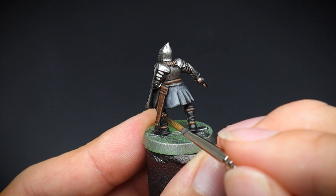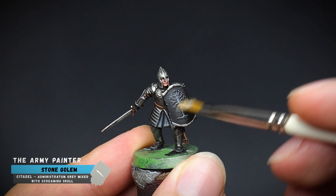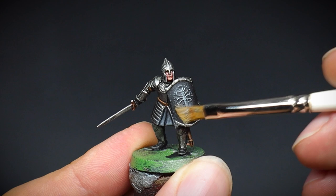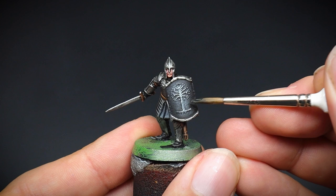For the shield, this time we skipped the wolf grey layer paint and went straight onto the stone golem colour. This off-white paint was dry brushed on to bring out the embellished detail of the shield. As this picks out the detail fairly well, you can see that some of this paint does end up on the shield itself. Afterwards we can apply the watered down black that we used on the tunic earlier and go back in to tidy up the shield areas.